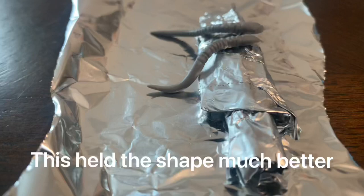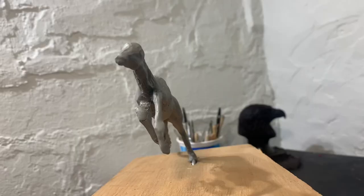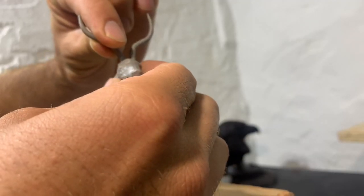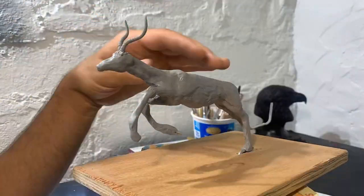My wife gave me the idea of bracing the horns with aluminum, and this worked much better. Now I can actually start to see the animal taking shape.